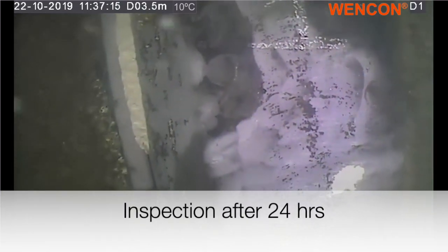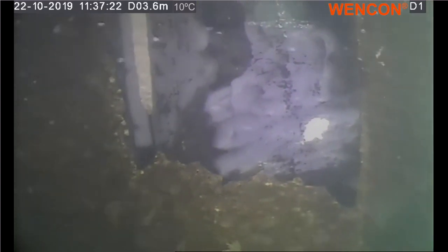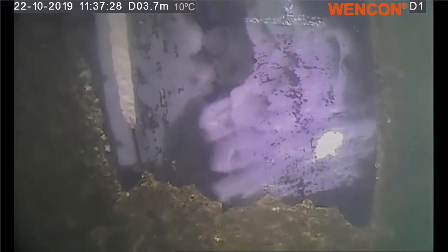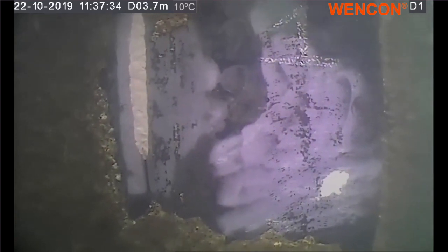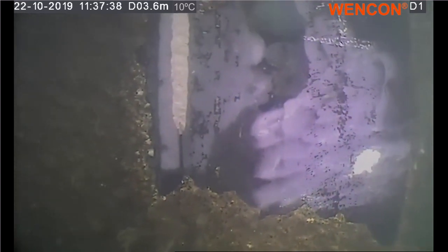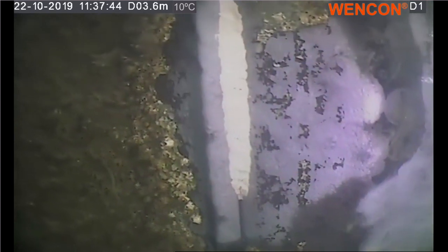Today is the 22nd of October 2019, and Odin Diving is performing a survey, inspection and test of the Vencon underwater putty. That was applied yesterday at 11 o'clock, which has been sitting a little more than 24 and a half hours. We will test it — we can see it over here in the groove on the sheet piling — to see how cured it is now.